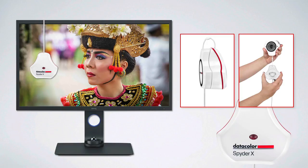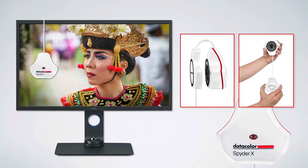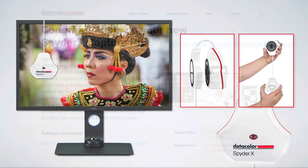The SpyderX Elite will be placed onto the surface of the monitor, and the accompanying software you download will guide you through the step-by-step workflow to get the best possible color profile and calibration for that monitor. The calibration device has a hood that protects the lens — the measuring element. That hood slides down the USB cord and allows you to use it as a counterweight, which goes behind the monitor so the device doesn't slip down during the profiling procedure.